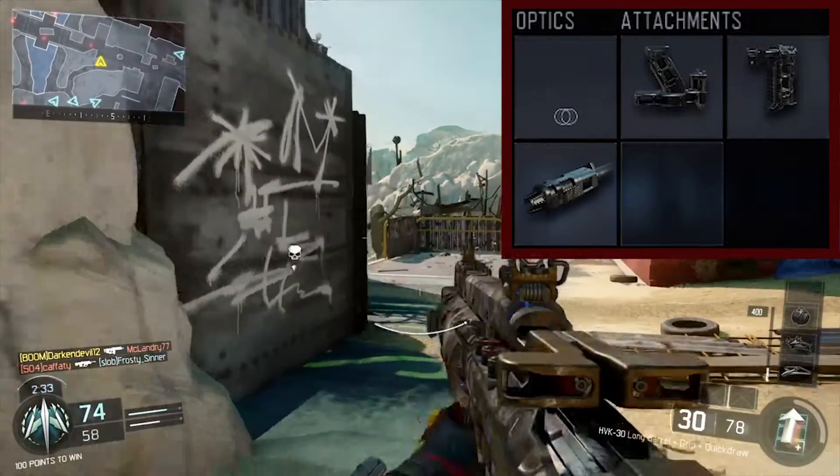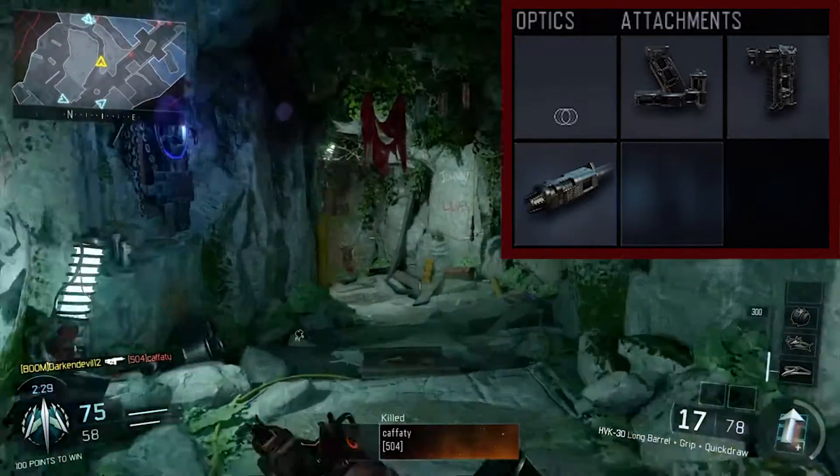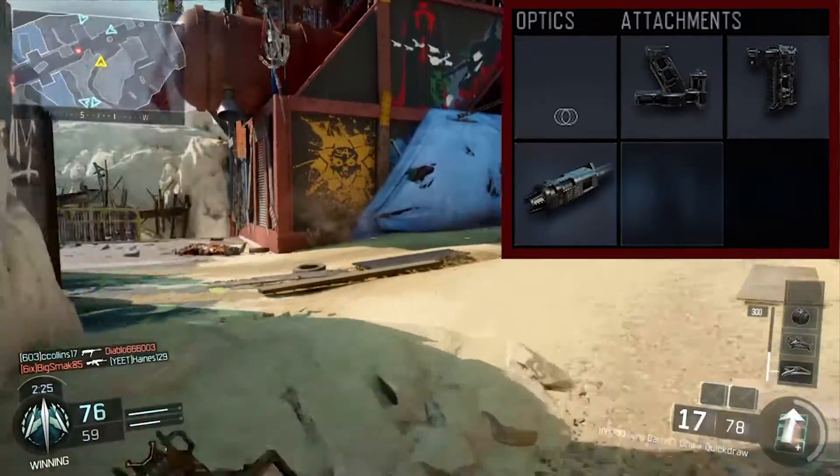For the optics, I just used the iron sight. I think it's just pretty good. And if you don't like it, you can just use any optic that you like.